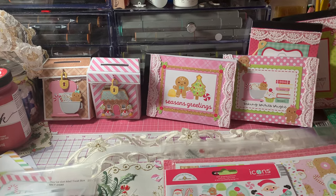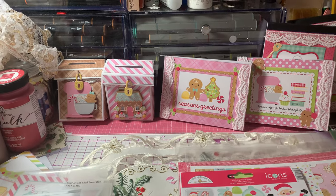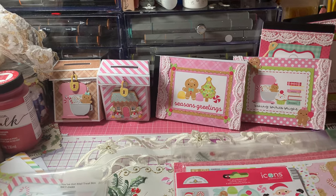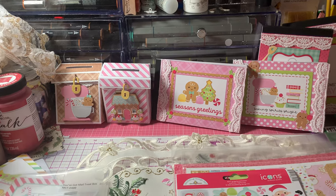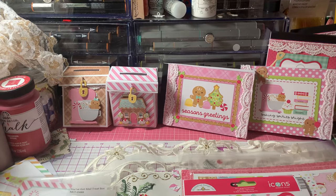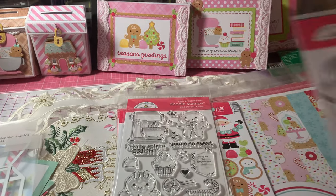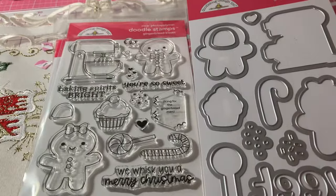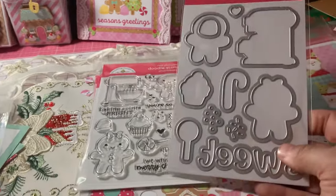I'm making Hallmark channel movie kits that I'm waiting to get — I have to go get the hot cocoa, popcorn, and all that to put in them. And I'm still waiting for my boxes from Dollar Tree — the cookie boxes to make the little magic elf boxes. So maybe I'll start working on some things using these cute little stamps that I had shown you guys in my last video — the stamp and die from Doodlebug, the cute little gingerbread. Maybe I'll make some cards with these. We'll see.